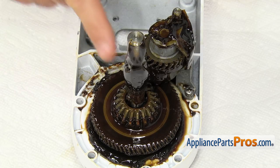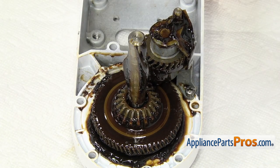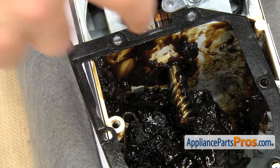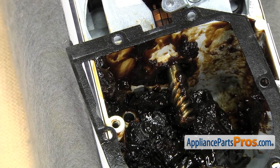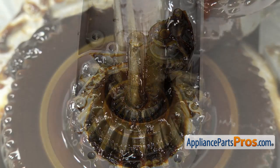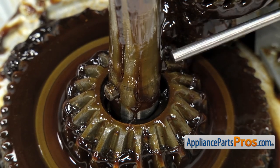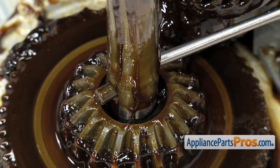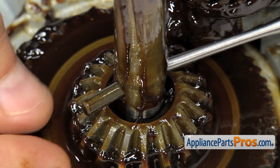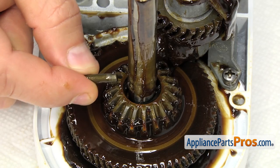To get the dowel pin out, it's located on the center shaft. We're just going to get rid of some of this grease. As you're taking the grease off, you can just wipe it onto the edge of the housing right here where the worm gear and bracket assembly sits. Now that we have the grease out of the way, we have access to the dowel pin. It's not in there very tight — we're just going to push it out with a punch. If yours is in there and hung up a little bit, you can tap on it with a small hammer. Once you have it out of the shaft, we can pull it off the mixer.